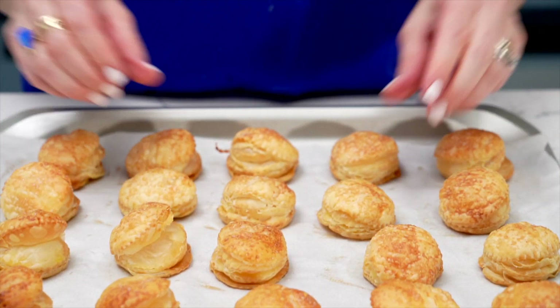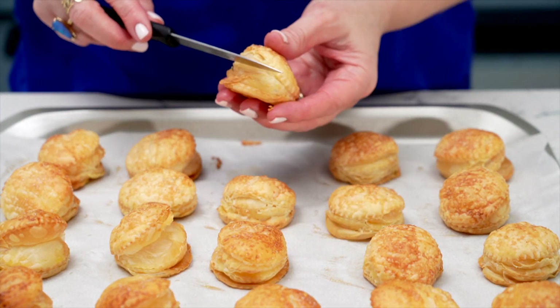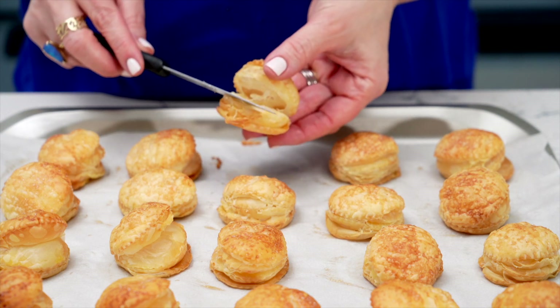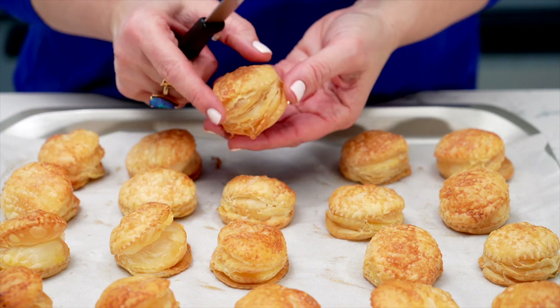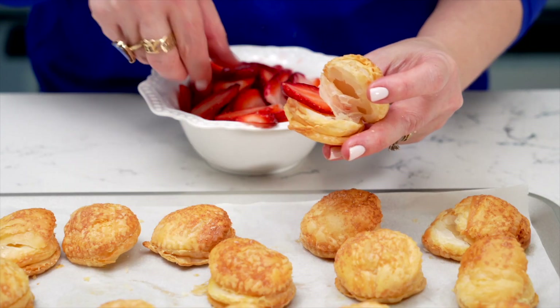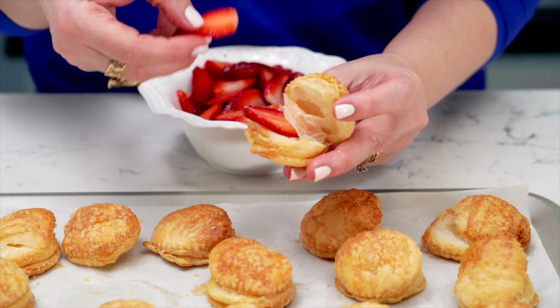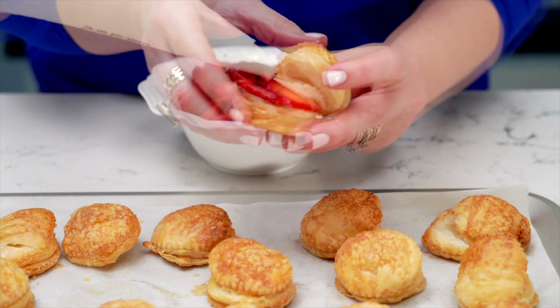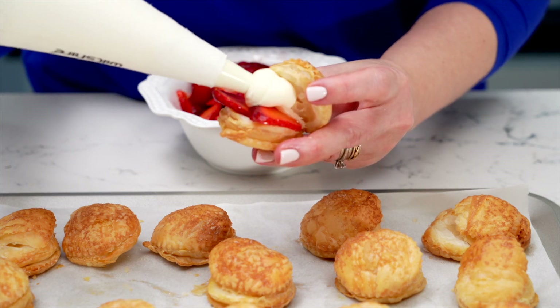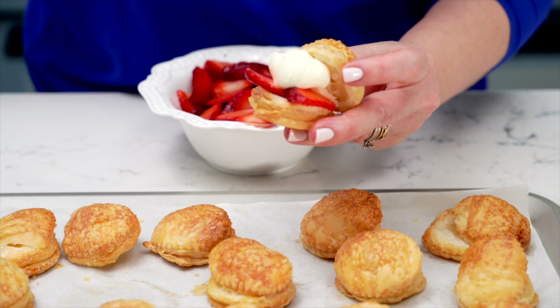Take each mini puff pastry round and create an opening. If it accidentally cuts in half, that's perfectly fine. Place a generous amount of the softened and sweetened strawberries on the bottom half. Top it off with a dollop of that fragrant rose water infused cream we just whipped up, and then gently place the other half of the puff pastry round on top to create a mini strawberry sandwich.